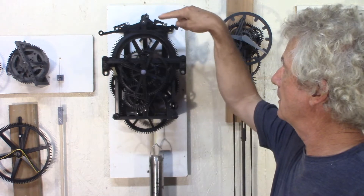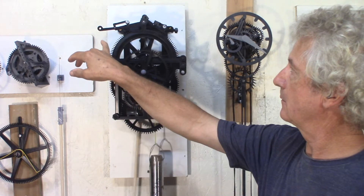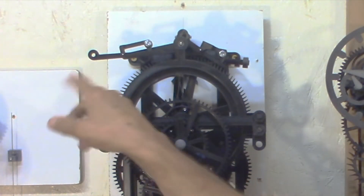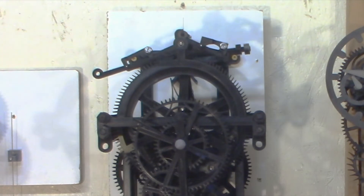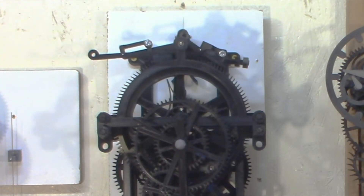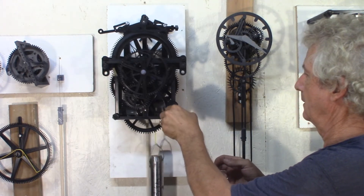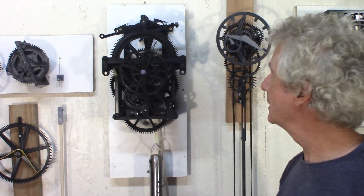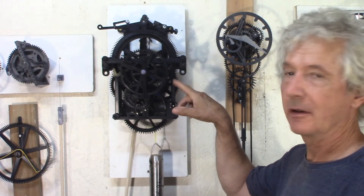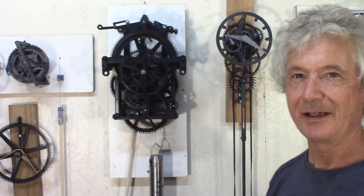I want to redesign the parts of the escapement to have nicer shapes, more balanced, with just the right weight to disengage. This side works quite well, but this one I had to add a little bit to get it to work. I need to work on my rewind, but it's basically working. I want to make a nicer bob on the pendulum and redo some parts in a different color so it has better contrast and is easier to see. It's hard to see when it's all black.